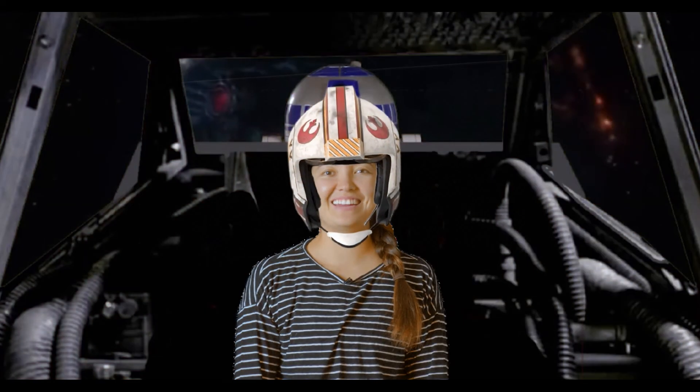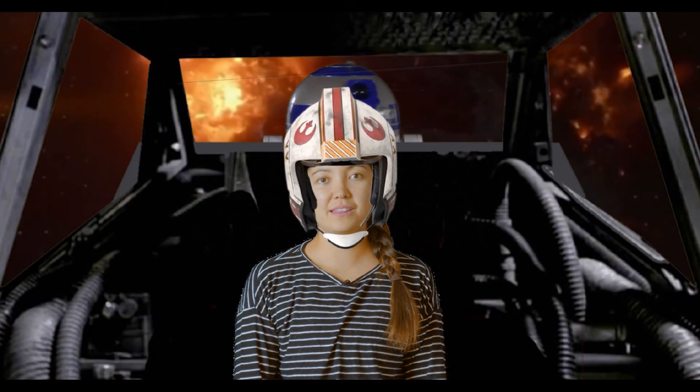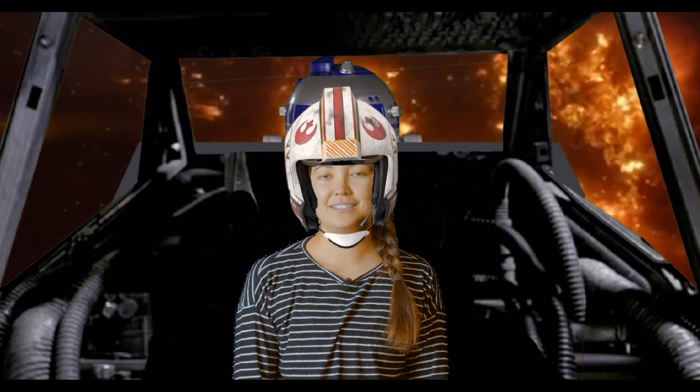This pose is called a high lunge. You're gonna step all the way forward with your front leg, keep your back leg straight, and reach towards the sky with your lightsaber.